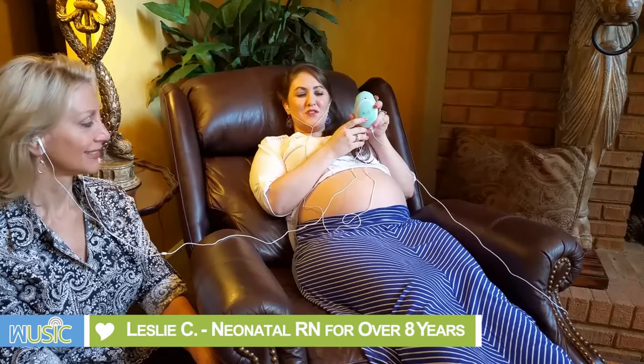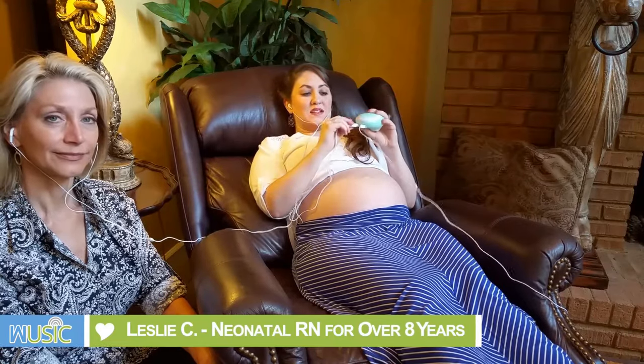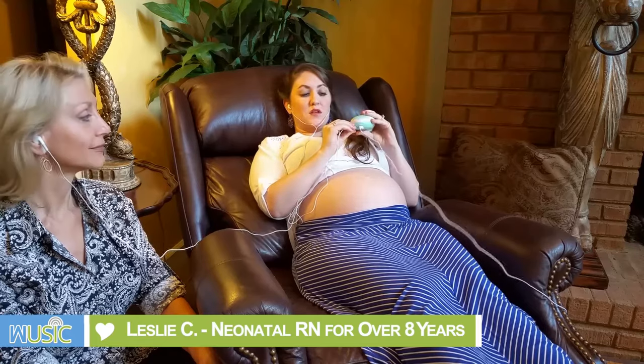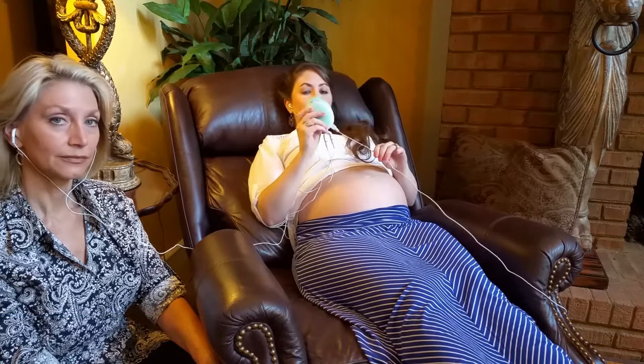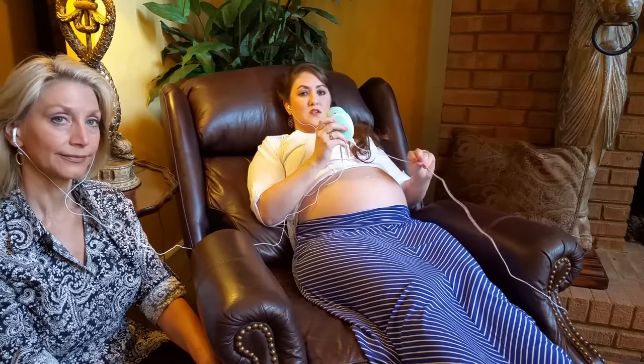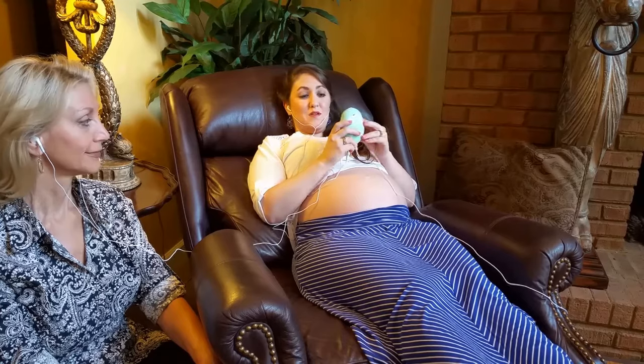Here's the Womb Music Baby Bump Monitor. We already have it configured for two people to listen to. It has a split system on the bottom that you connect, with two earbuds connected. We also have the computer cable connected to an external speaker so you will be able to hear the heartbeat as well.